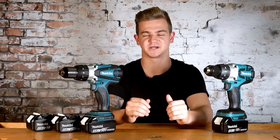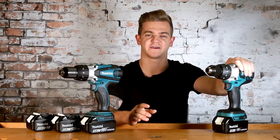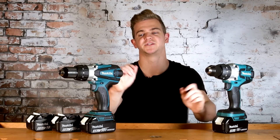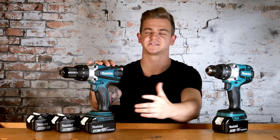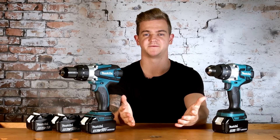Another reason why brushless motors are worth the extra money is that they are more efficient. You'll get more work from one battery on a brushless tool than you would from one battery on a brush tool. This means you are changing and charging fewer batteries, keeping you working longer and getting the job done faster.